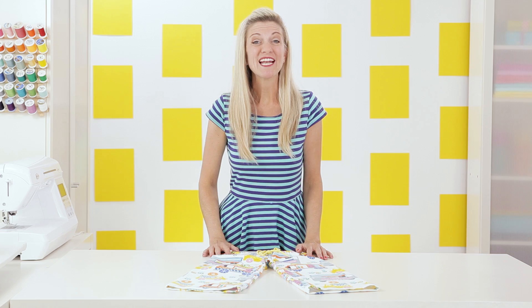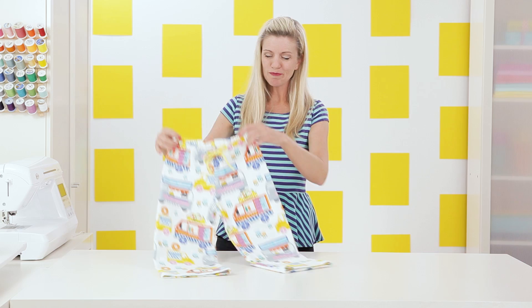Hey guys, it's Dana from MadeEveryDay.com and today I have a really simple project for you — it's great for beginners. We're going to sew a little pair of loungy pajama pants with taco trucks.